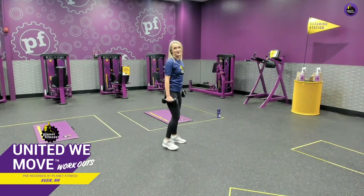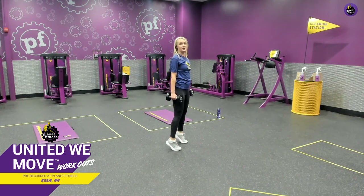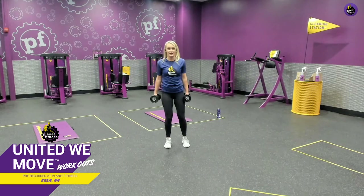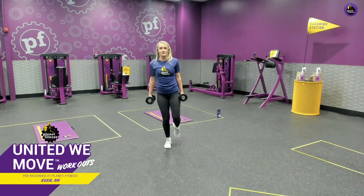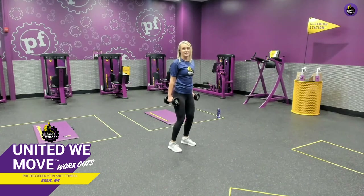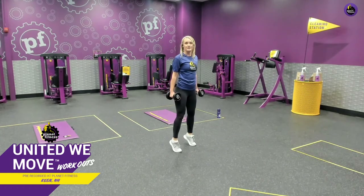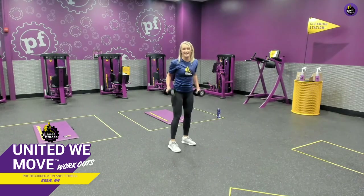Let's get those calves. Feet shoulder width apart, coming up on those tippy toes, pausing, and slow on the way down. If you don't have weights, use your body weight — same exact thing. If you want to make it harder, try doing a single leg, but they're a little tricky so take your time. If you're doing it on one foot, go ahead and switch feet. Make sure those shoulders are set nice and back. In through the nose, out through the mouth. One last raise, up and slow on the way down.